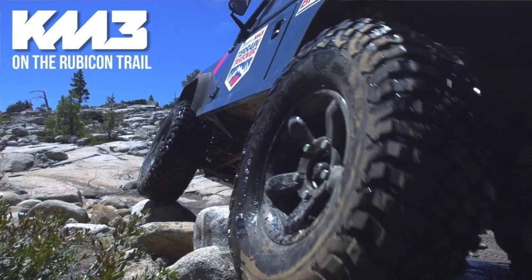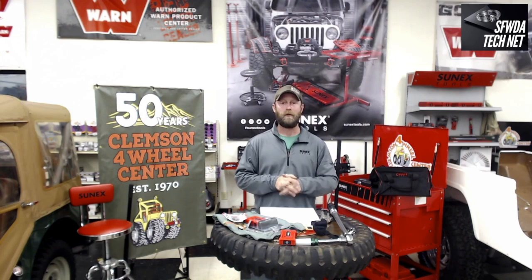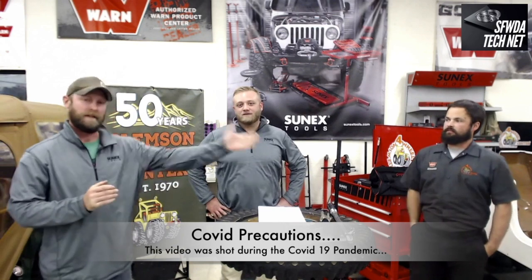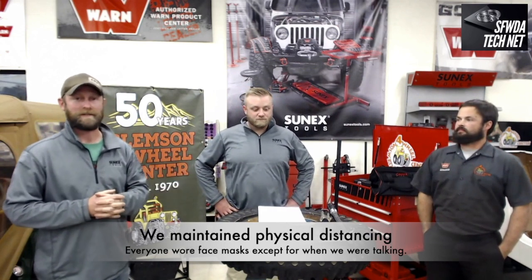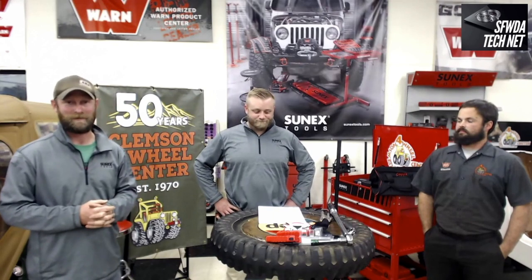Let's talk about our other sponsors: BF Goodrich and Warren, who gave us a bunch of really cool stuff to give away this year. We've got Chris here, who's been with SunX Tools for a while. Cole was with us when we talked about suspension. I learned a lot about tools — I didn't realize there was so much science that really went into making a wrench. Chris is going to share some of that with us.